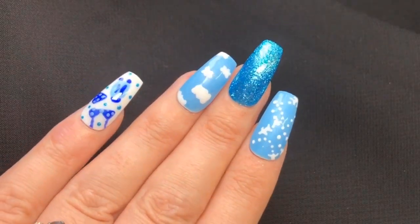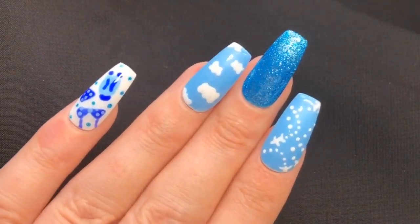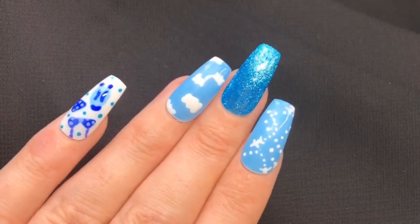Hey, it's your Jelly Mama here and today I'm working with the fabulous Kiki London to bring you this easy nail art for beginners — a travel theme.